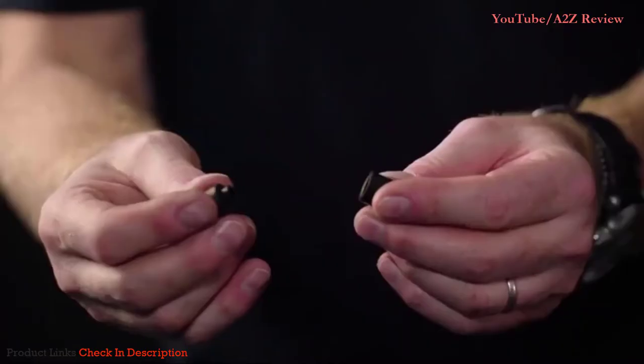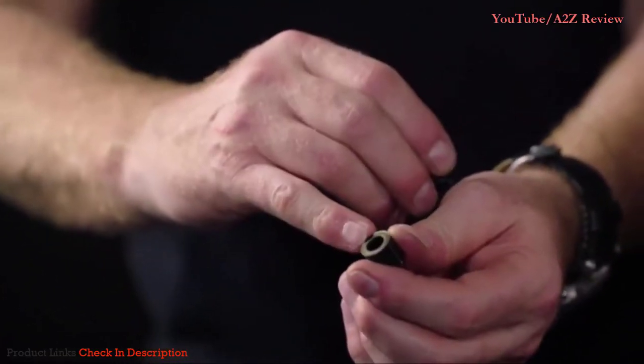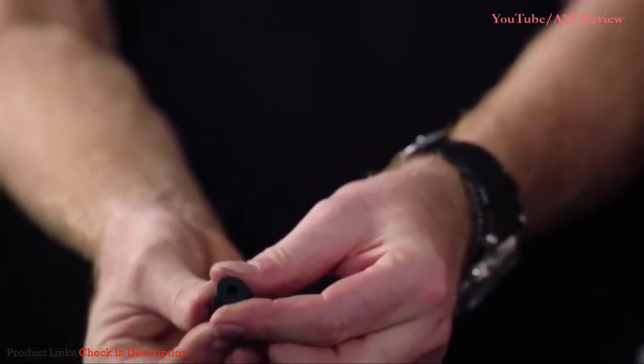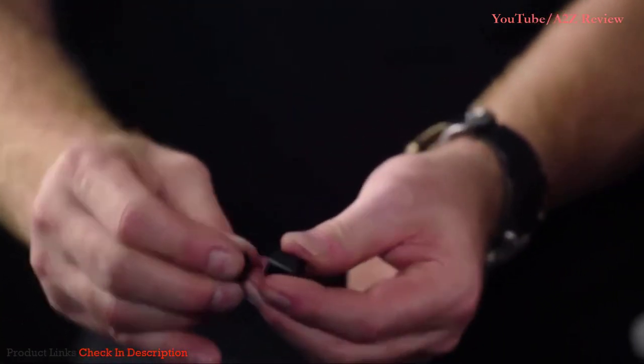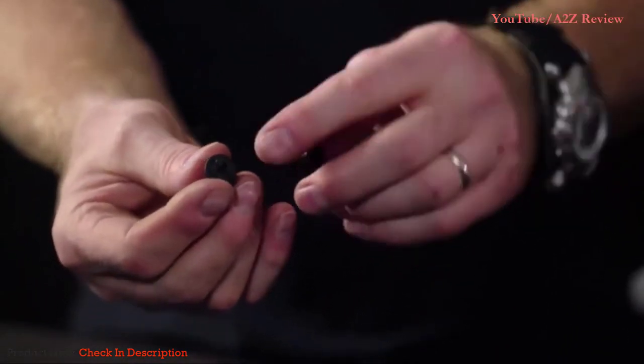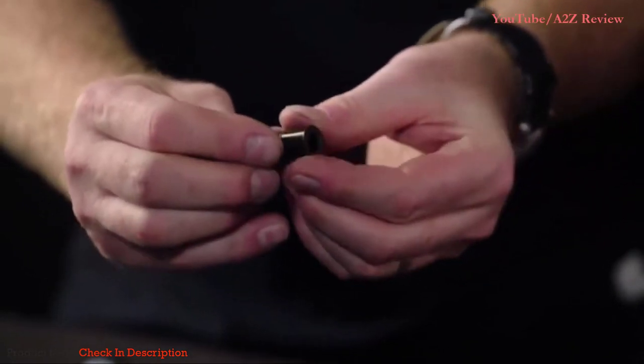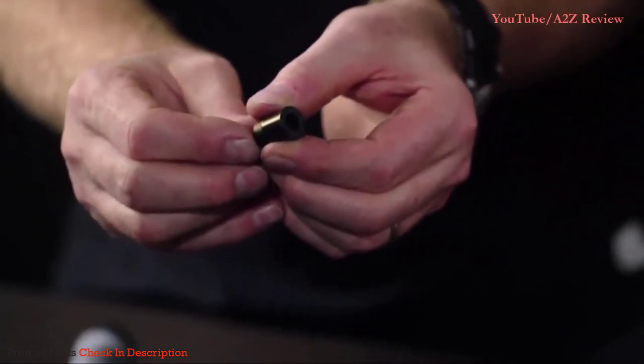Once you have those pieces out, the orientation is quite simple. Fitting the two large pieces together as you can see, like this, would orientate it for the Presta valve. If you reverse those — where you have the small head fit into the small bit — you've now set it up for the Schrader valve. Just install your cap back on and you're ready to go.